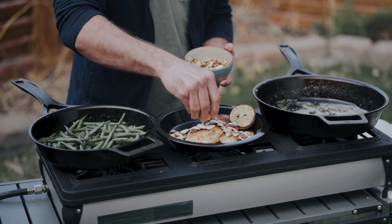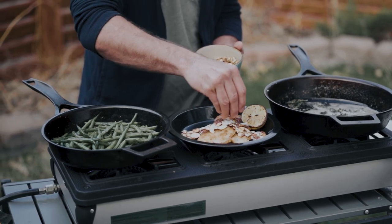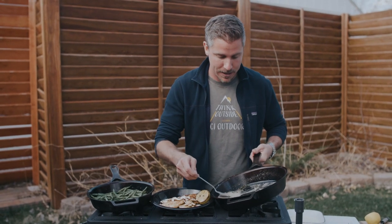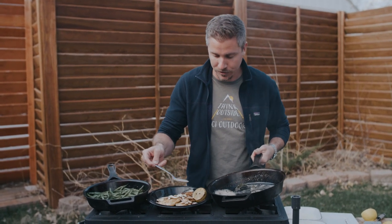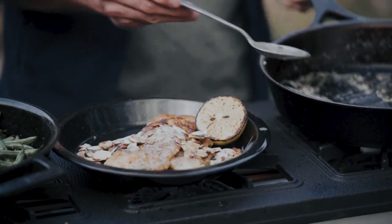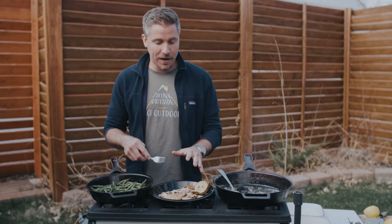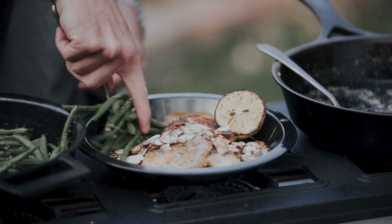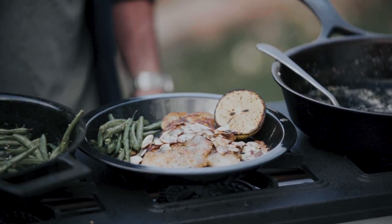I'm gonna take some of my toasted almonds and go ahead and put those right across the top. Now I'll add a nice healthy portion of this sauce right over the whole dish. Last step is to add some green beans and we are ready to eat. And there you go — trout almondine.